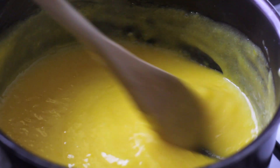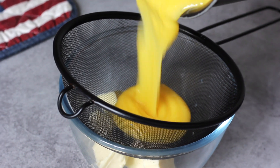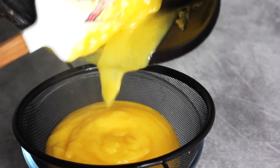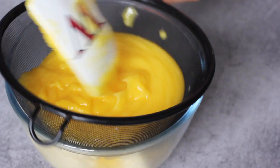As you can see, the texture and consistency of my lemon curd has completely changed — it's very thick and glossy, so perfect. I'm going to take it off the heat and strain it over some butter. I'm using unsalted butter at room temperature, and that way it will melt with the hot lemon curd once you pour it onto it. And that's it.